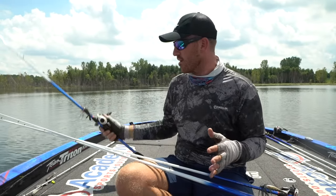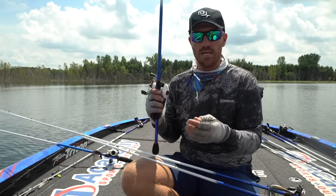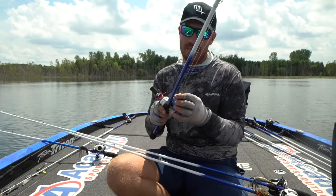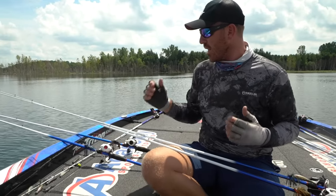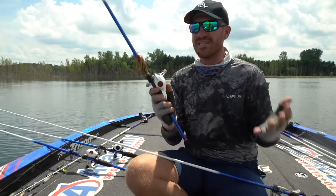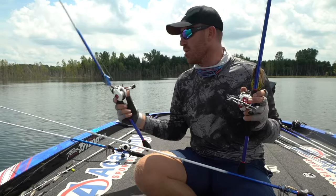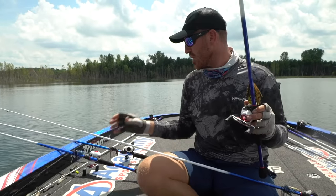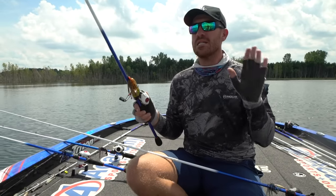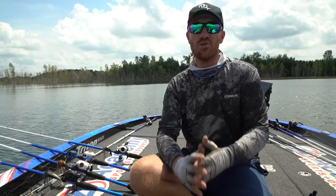Swim jigs are not necessarily created equal. This green bait swim jig has a lighter wire hook, so I like it for fluorocarbon on a 7.3 medium heavy action rod. The lighter the wire hook, the more it suits fluorocarbon. A thicker hook like this Terminator jig — I've got braid on that one. That's more of a heavy cover hook. You might bend out a lighter hook throwing braid in heavy cover, so a thicker gauge wire hook is needed for those applications.